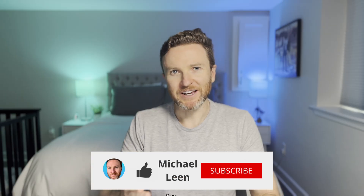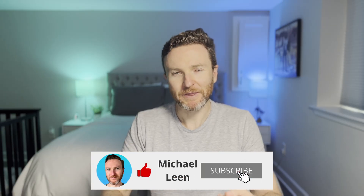On this channel, I cover how tech can make you more productive. So if you're new here, hit that subscribe button. Let's do this.